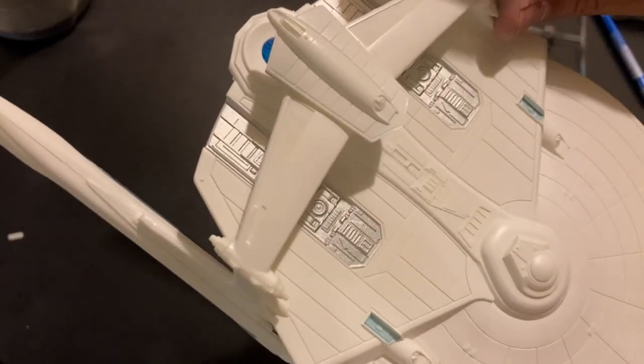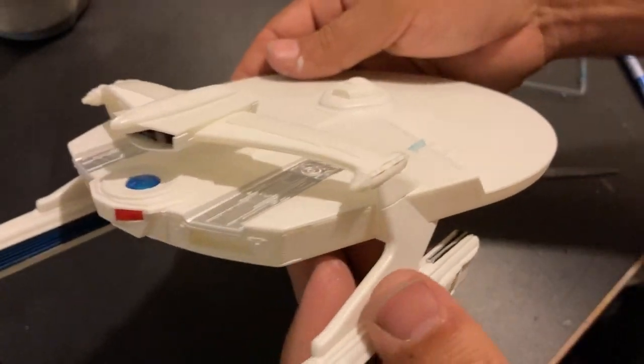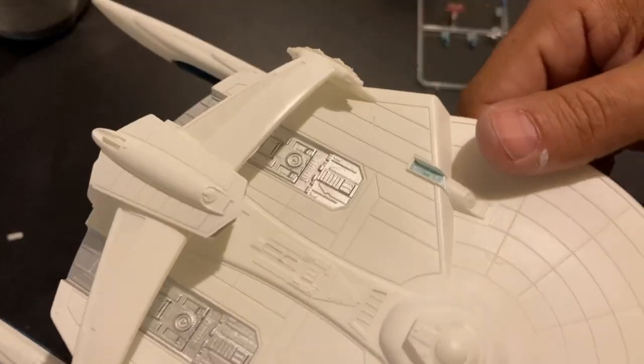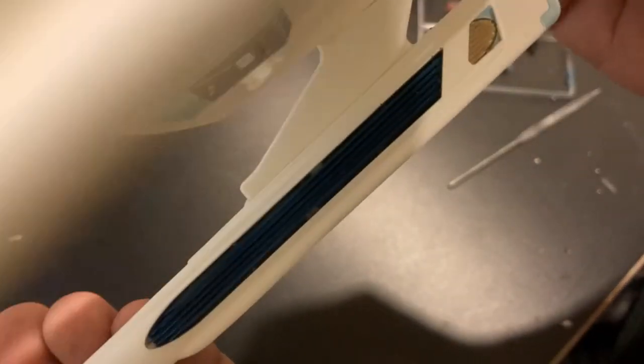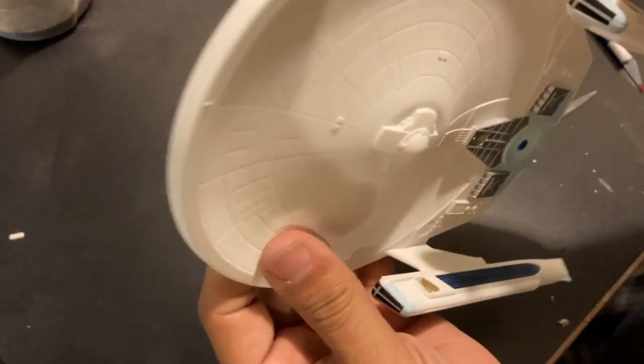Here you can see our nice white ship. You can see all the little accent colors we've added throughout the ship, sometimes with snap-on parts, sometimes by masking. But overall, we're about ready for decals — we have all of our little detail paint accomplished. So next step: Aztec decals.